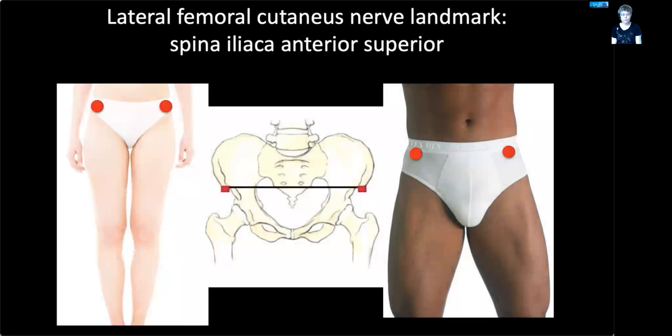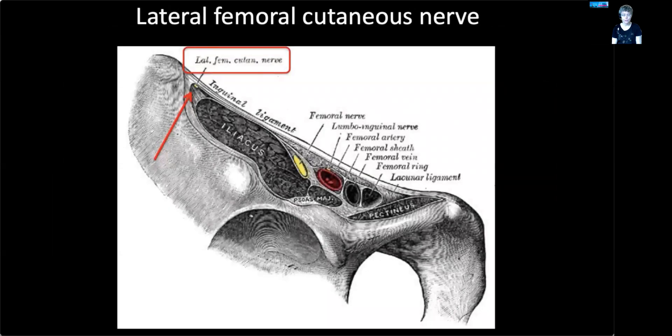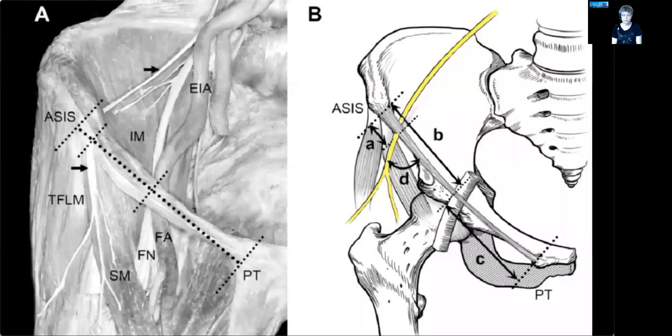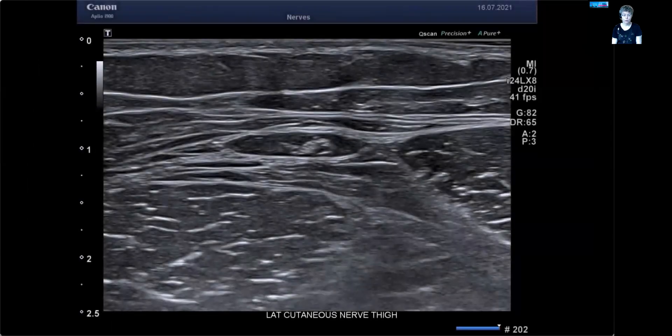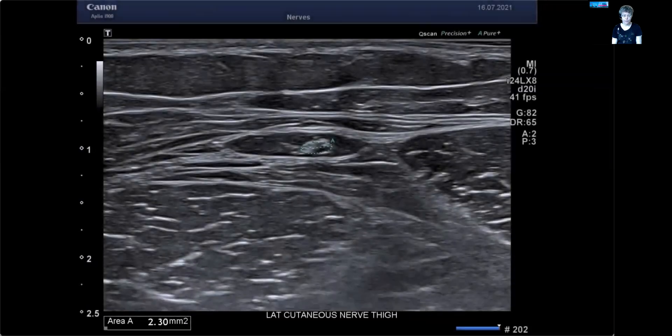In the proximal leg, you have the lateral femoral cutaneous nerve, or lateral cutaneous nerve of the thigh as it's currently called. The landmark is the spina iliaca anterior superior — you can see the nerve highlighted right next to it. Here's an anatomy image with the corresponding drawing. We can pick up that nerve in the region of the ASIS and usually just a little distal to it. With the patient undressed, you scan the nerve in the small fat area between the sartorius and the rectus femoris.